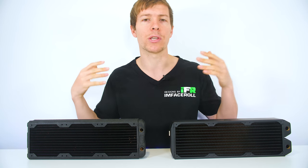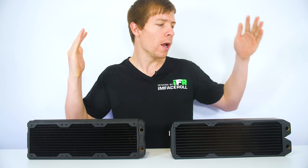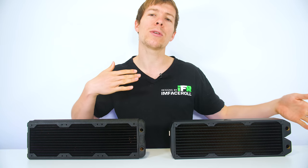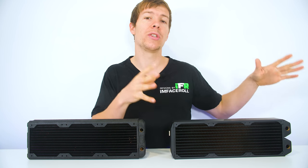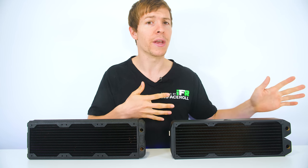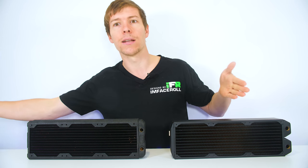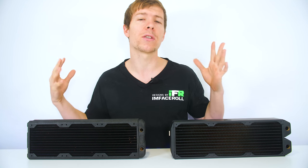These fins are split in half, so it's a dual fin design. In this radiator with the 10 fins per inch, we're able to let more airflow through it. However, that reduces the surface area that we are able to cool because there are less fins. With this one, it's got a greater surface area without actually having to get a bigger or thicker radiator, because there are more fins to cool.